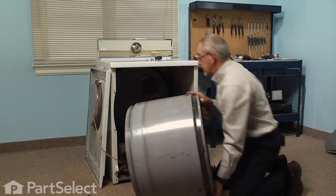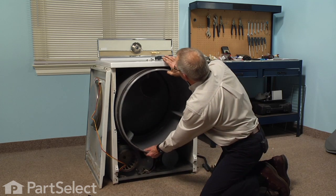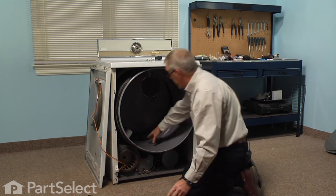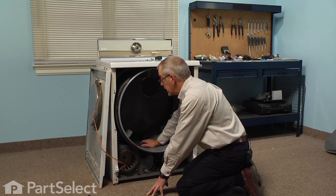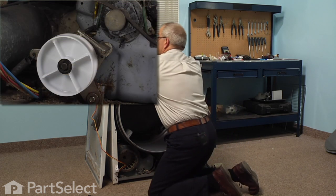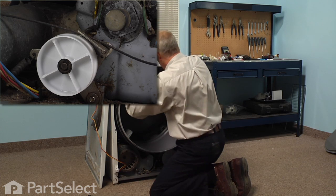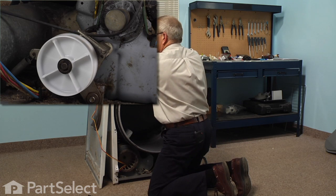Now we can reinstall the drum. Push it in far enough so that the top of the drum is inside of the cabinet, but leave about four inches out from the back at the bottom so that we can reach in there and roll the belt around the idler and around the motor pulley. This dryer uses a V or multi-V belt, and the flat side of the belt will lay against the drum. So we'll just lay it across the top of the drum roughly where it should be.